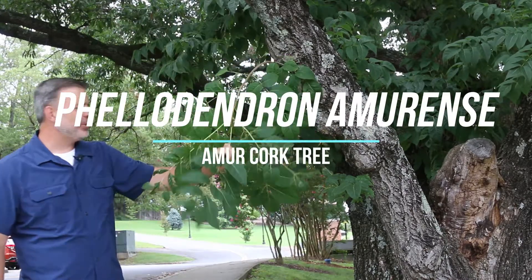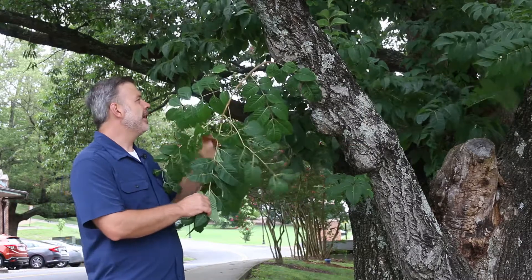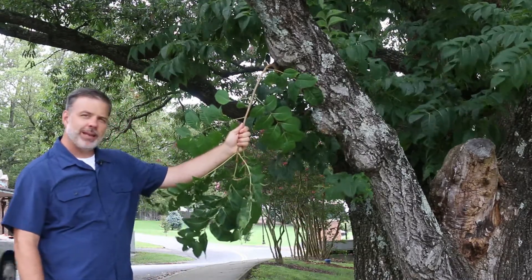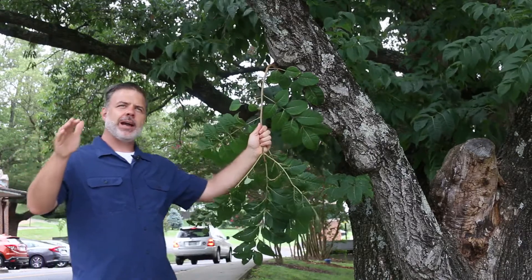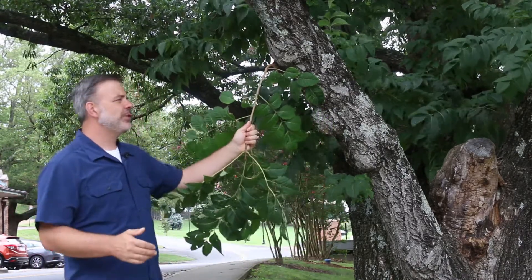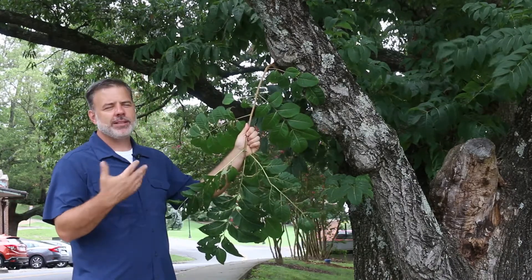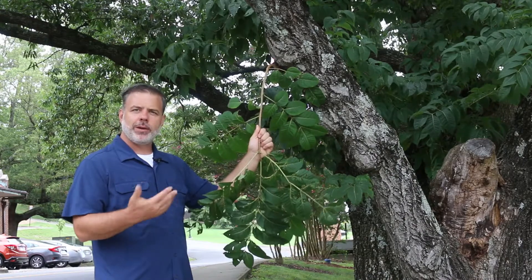Hey plant gang, excited to show you this tree — Phellodendron amurense, the Amur cork tree. This is not a North American native; it's native to Asia and is considered invasive in some parts of especially the northeastern United States — New England, Massachusetts, that kind of area. In fact, sometimes it's listed as an invasive species. Here in Tennessee I've not seen this have any invasive characteristics, but we need to know it and we need to talk about it.